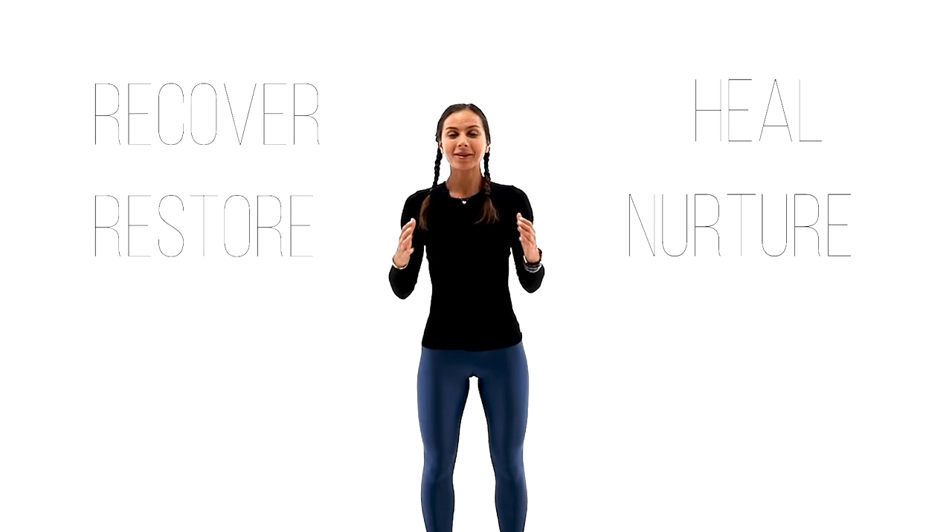Hi everyone and welcome back. I'm Juliette and welcome to my restorative yoga practice today. This practice is intended to heal, to nurture, to recover and to restore our physical body, emotional body and the mental body. Since it's a lighter version of the practice, it can be an excellent practice for beginners, as well as a wonderful practice for more advanced practitioners on the days of recovery. You can also use this flow to jump start your day. So let's enjoy this practice together.